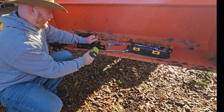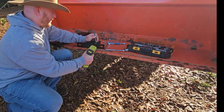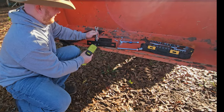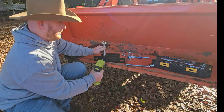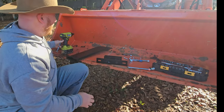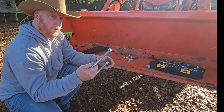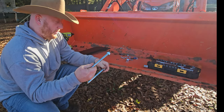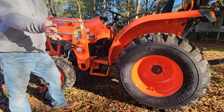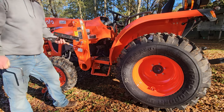Now we just got to tighten this up real quick. And that part's all set. Now what we got to do is grab this big U-bolt and head to the tractor. We got our U-bolt, we got our new assembled chainsaw sheath holder.